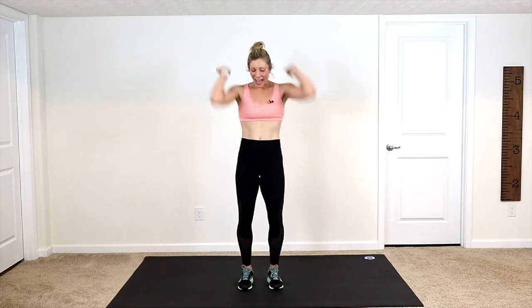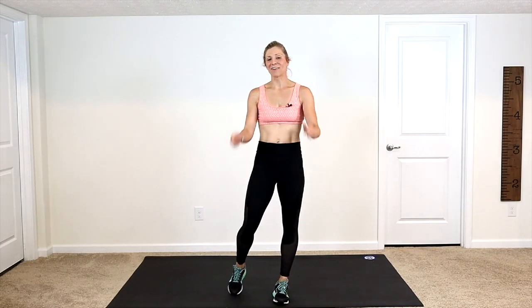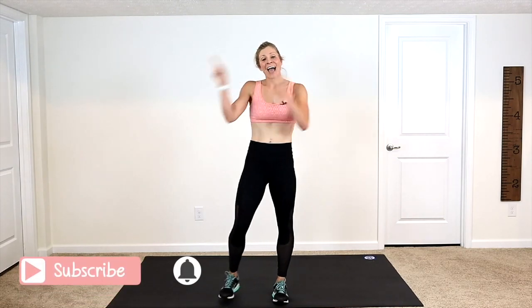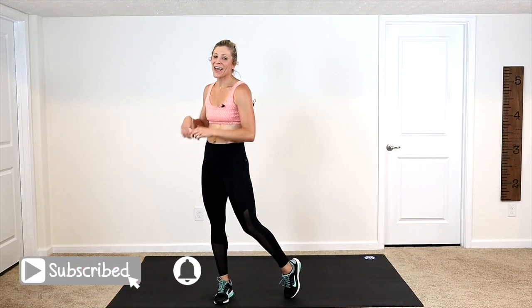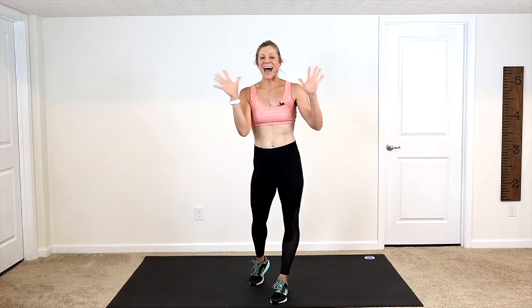Take a nice deep breath, guys. Inhale — I hope your heart rate's up. Exhale, let it out. Inhale, exhale, let it on out. Nice work, guys. Give yourself a pat on the back — you should be proud of yourself. I am proud of you. I hope that you enjoyed your workout. I hope you go ahead and subscribe so that we can do this again soon. I'm out of breath, I feel awesome. I will see you guys next time. Bye.